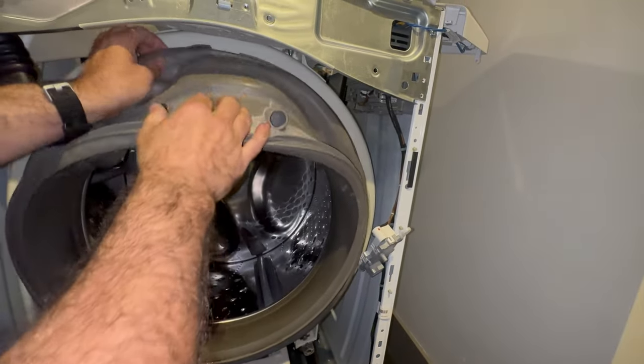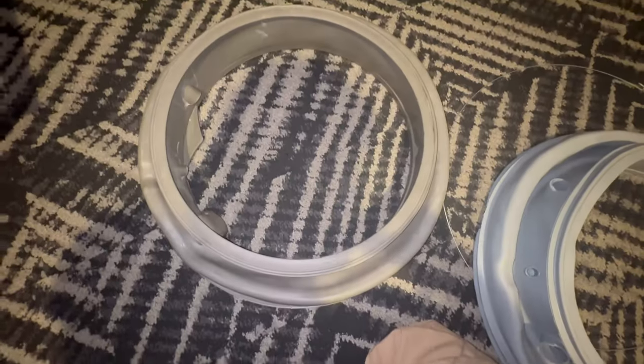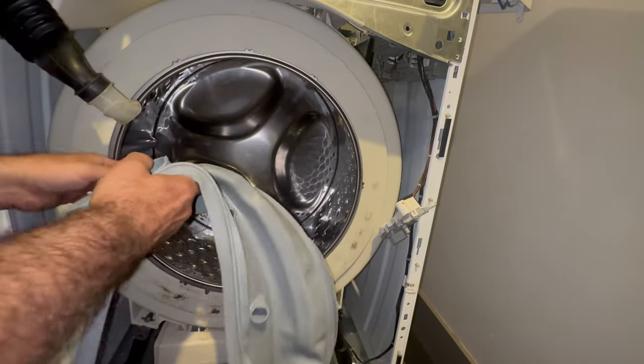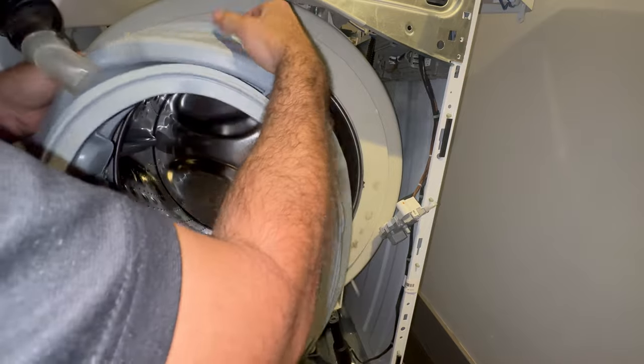From here, the old bellow can pretty easily just be removed. Looking at the difference between an eight-year-old used bellow and a brand new one is quite noticeable.